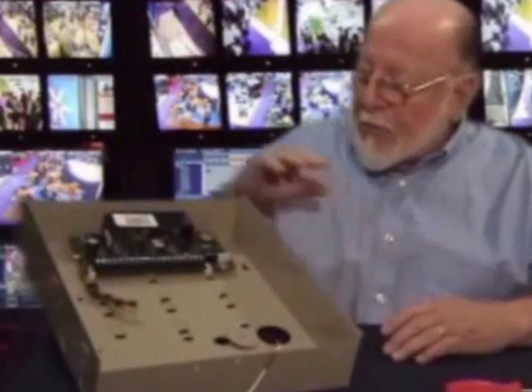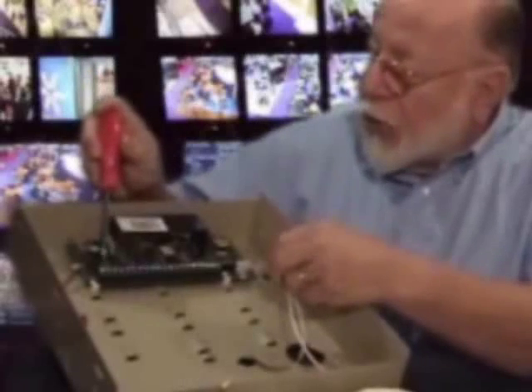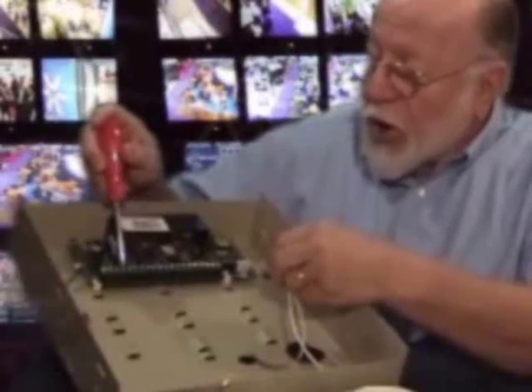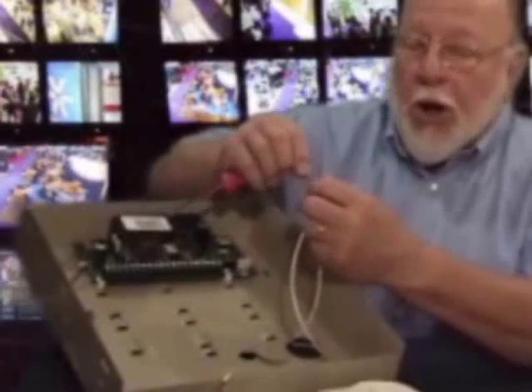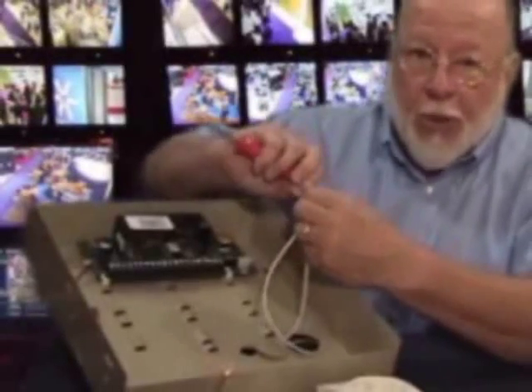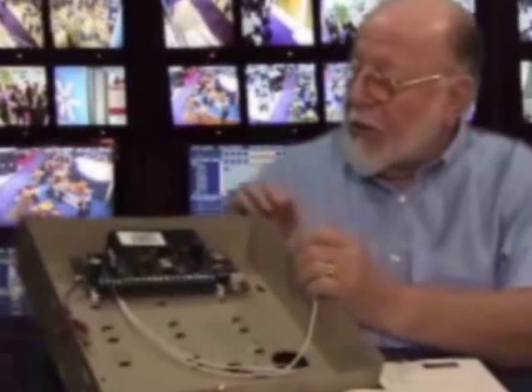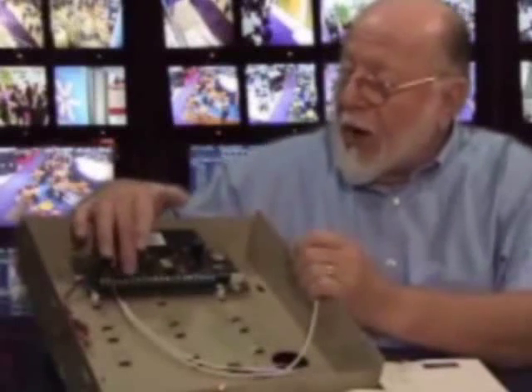Let's start bringing our devices to the proper terminals. First, we'll connect our sirens. Screw number three and four are your siren terminals. We've already wired the reds for positive, so we'll connect them to three. The blacks for negative, we'll connect them to four. Next, we'll connect the keypad — we're using four wires connected to four, five, six, and seven. The motion detector also has four wires. The black and the red were connected to the plus and minus. The green and white will go to our zone screws.